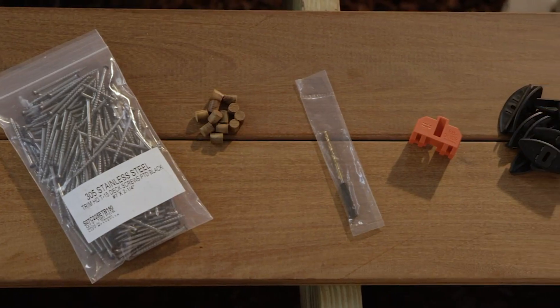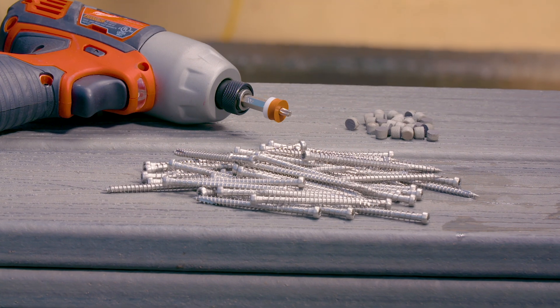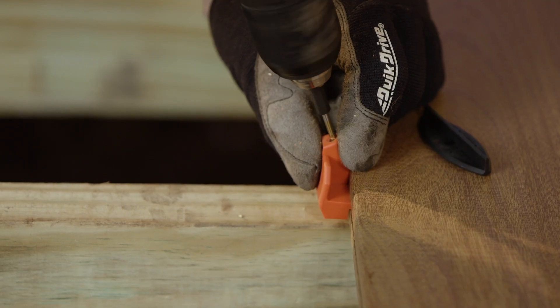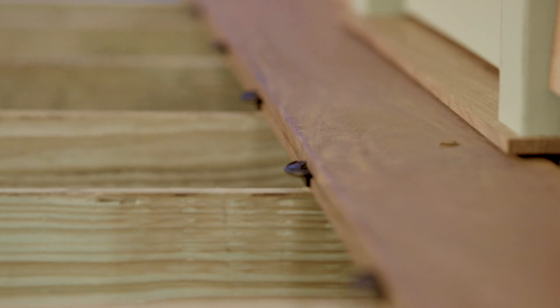Another way to attach decking is to use a concealed fastening system like the Eby Premium Hidden Deck Fastening System, or the DCU Screw Plug Solution. Eby biscuits are inserted and fastened with a screw driven through the biscuit and into the joist, leaving a fastener-free surface.